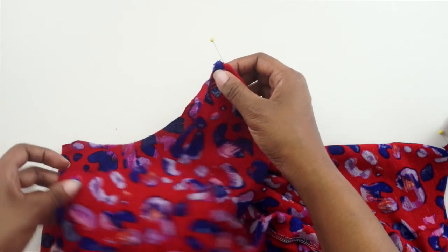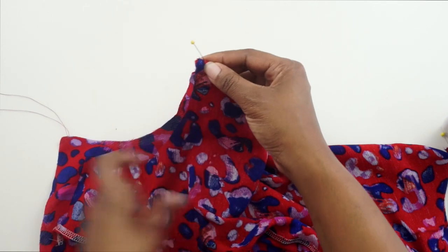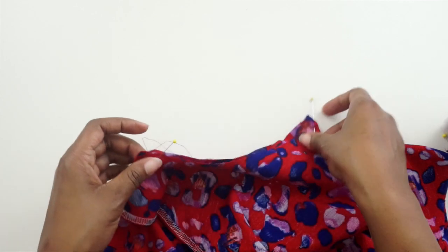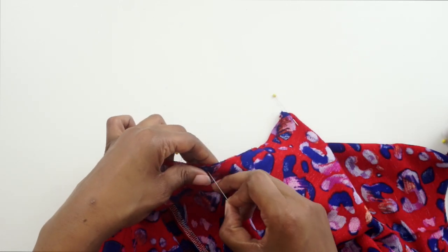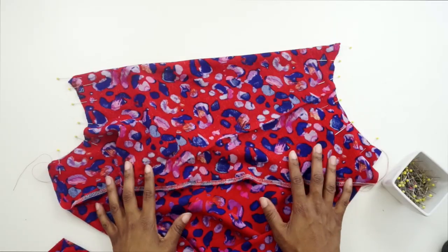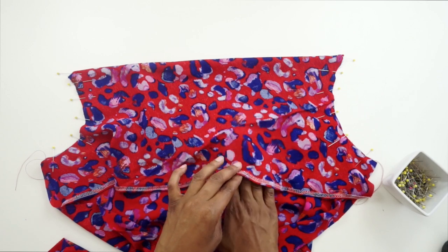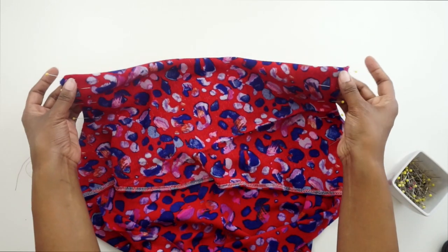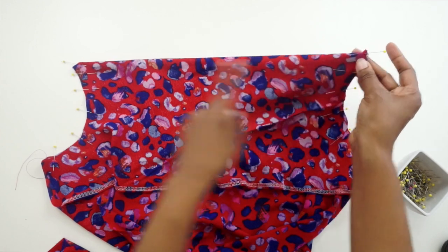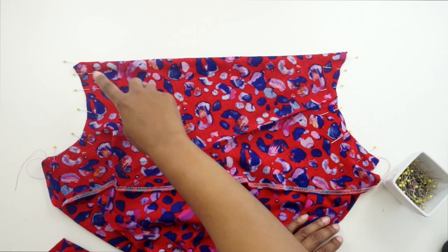Now that we have the straps pinned, we're going to continue pinning the armhole in place because we're going to stitch at three eighths of an inch all the way along the armhole. Go ahead and pin all this in place, then do the same for the other side. Your front pattern piece should now have the facing folded down with right sides facing, and the straps sandwiched between your facing and front fabric piece right at the fold line. Now we can go ahead and stitch this at a three eighths of an inch seam allowance.